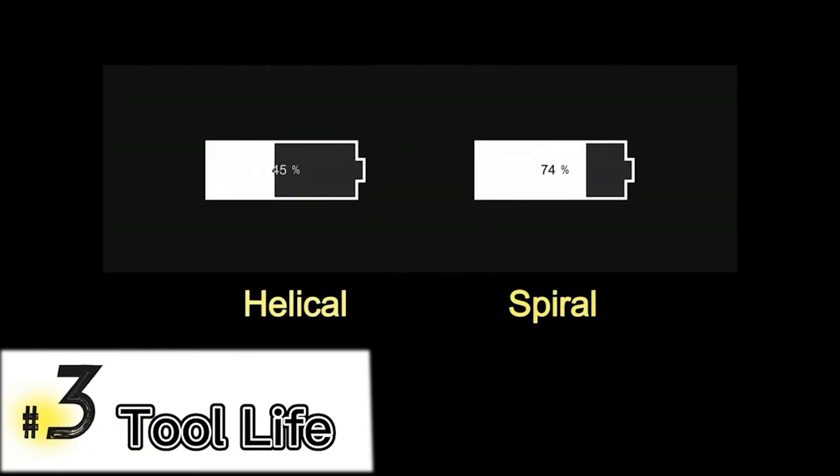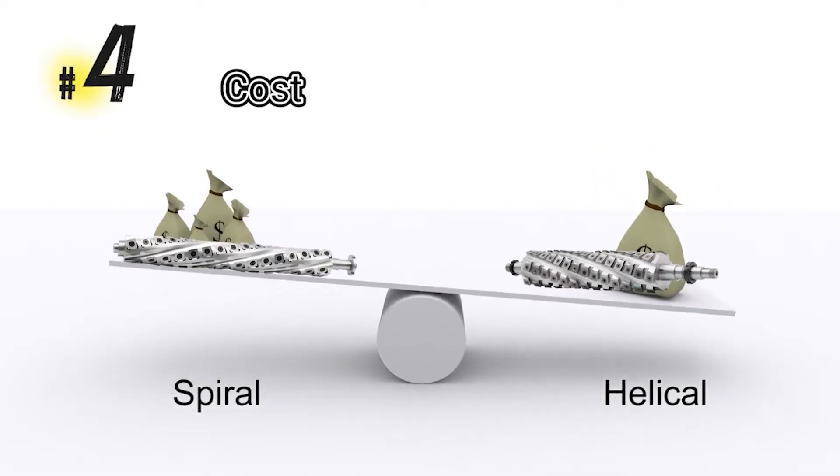The spiral cutter head has a longer tool life than the helical cutter head. However, the helical cutter head is more expensive than the spiral one.